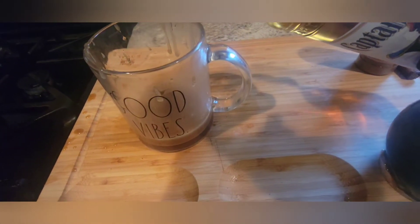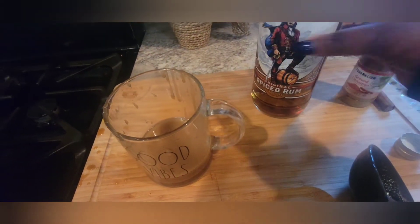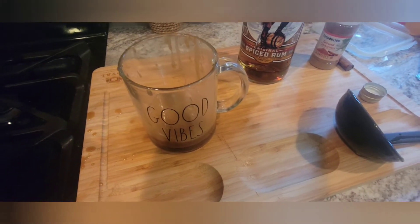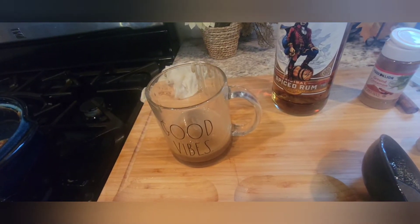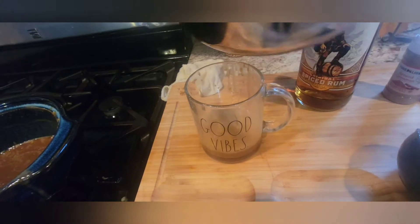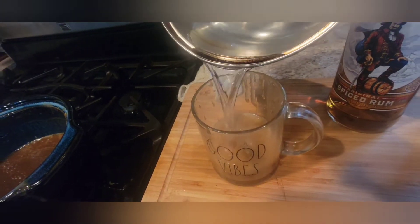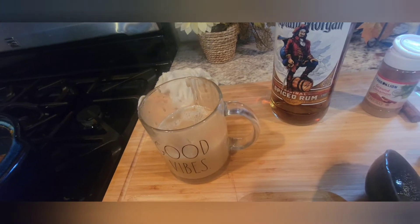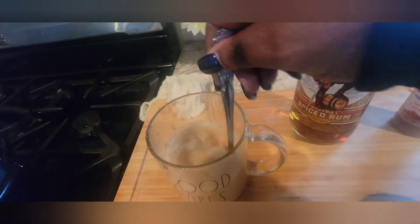Now I'm going to add about an ounce of this Captain Morgan Spiced Rum. You can use any type of rum you like, but I like the spiced rum for this particular drink. Now what I'm going to do is add some boiling water to the mixture — about one-fourth of a cup of boiling water should do it. Get your spoon and give that a good stir.